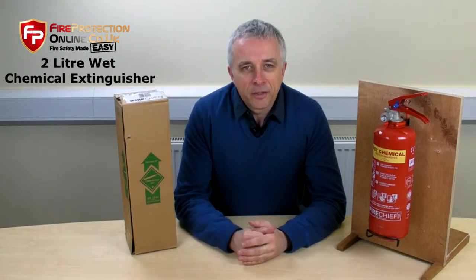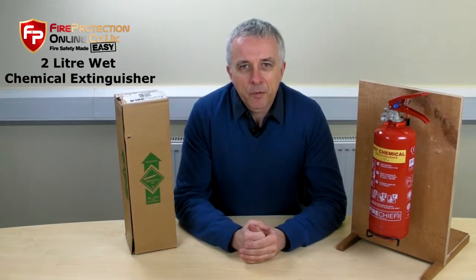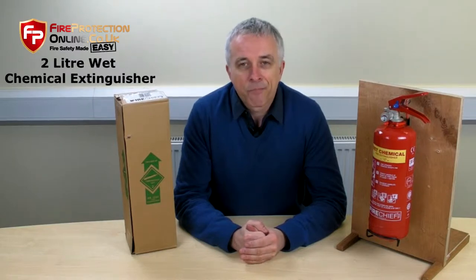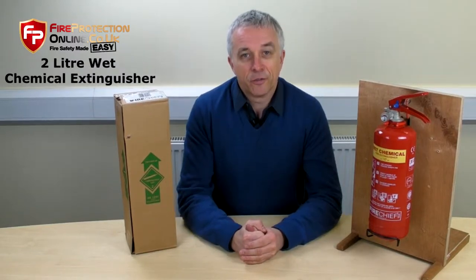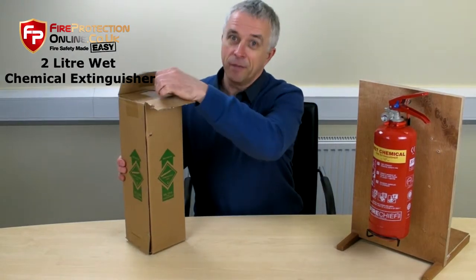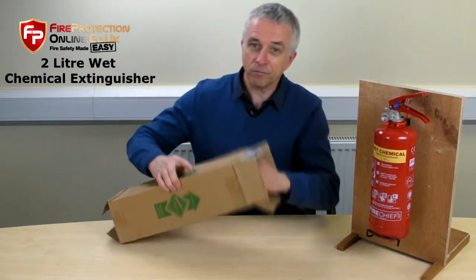Flammable liquids — you would think anything that covers flammable liquids, such as foam or powder, would be good for that. But no, it's very, very dangerous to use the wrong fire extinguisher. There are no others that are good for deep fat fires, other than a fire blanket.